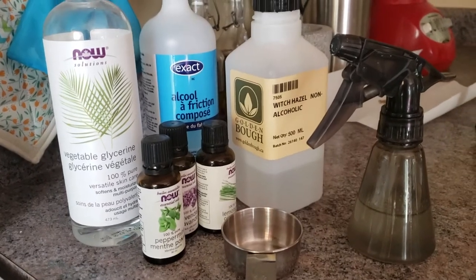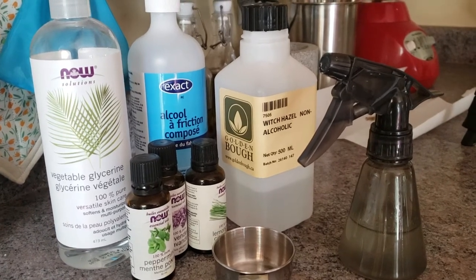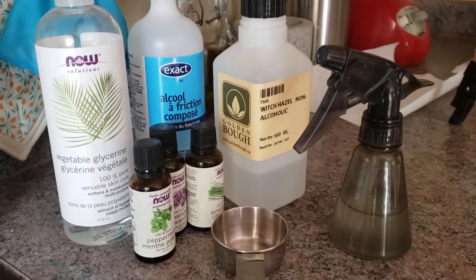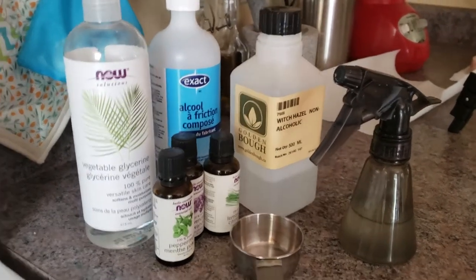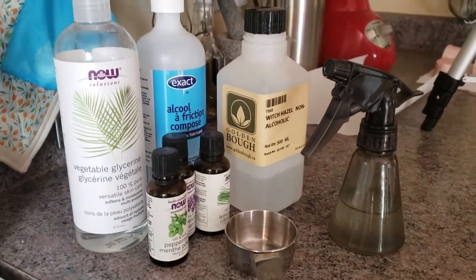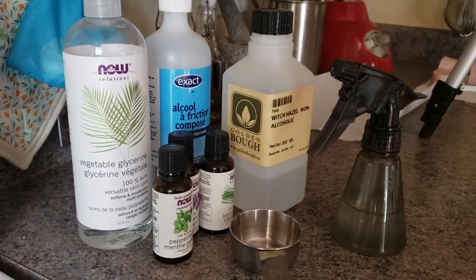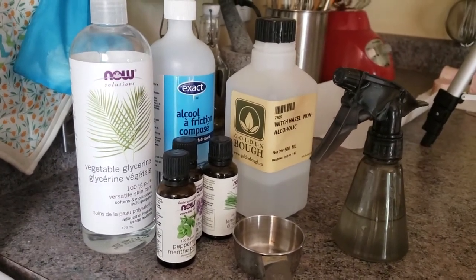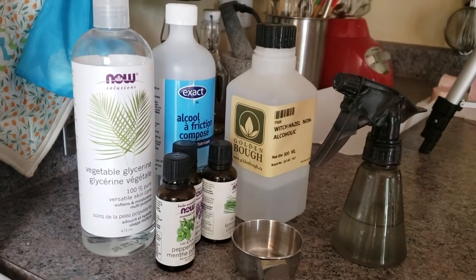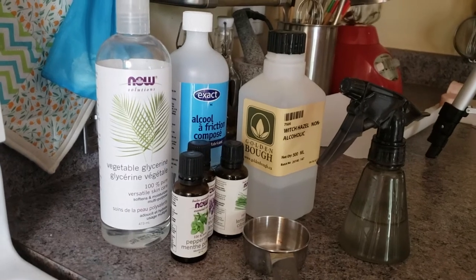Well everyone, the verdict is in. It didn't completely scare away all of the mosquitoes, but it sure helped cut down the amount of swatting I did while I was doing the deck. I'd give this a thumbs up for use in the backyard or around your house. When mosquitoes are really bad, just go and whip yourself up a batch. Totally recommend it. Thanks for joining me and I'll catch you in the next one. Bye.